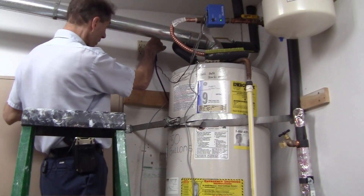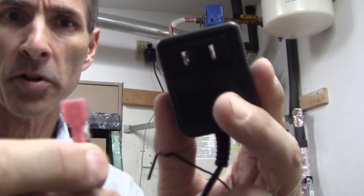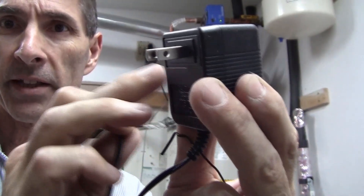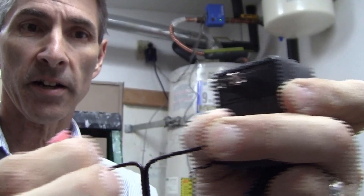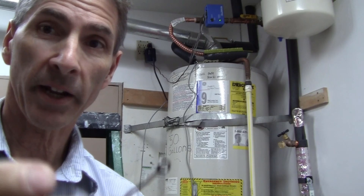The next thing we want to do is plug in the circulating water pump, which goes up here. Here is our new transformer — we need to plug it into power. This wire goes to the anode rod, and then this one here is going to go to the ground on the tank.